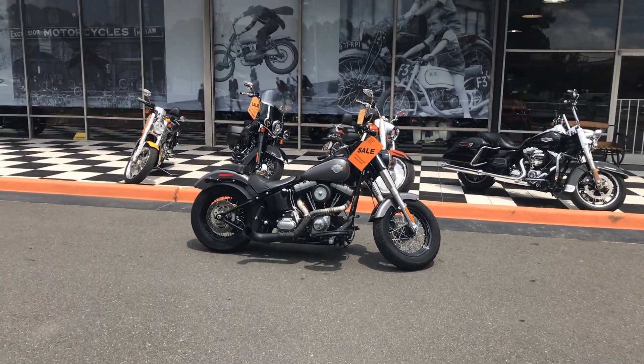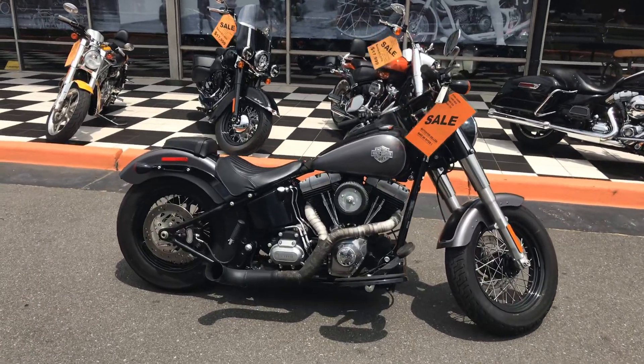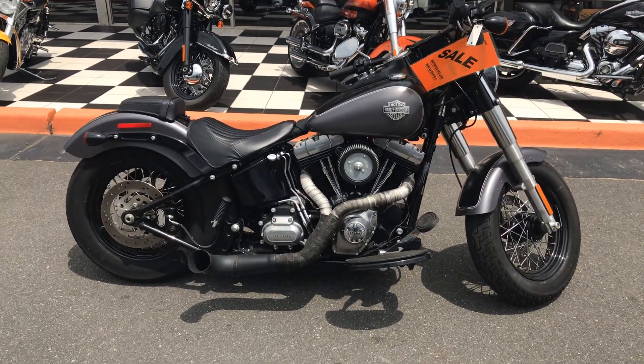Hey guys, Spanky back at you here with another consignment. This is a 2014 Softail Slim, black and gray paint.